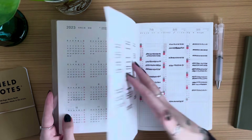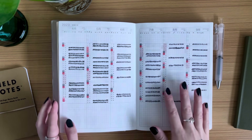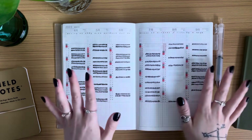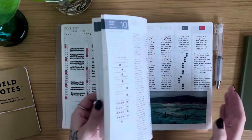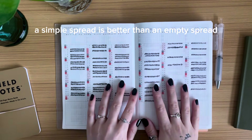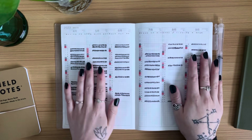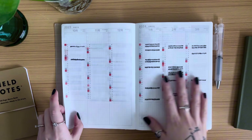Unless you plan on using the index page as an actual index or some sort of bullet journal variation, I recommend using this page as a habit tracker — but with a few conditions. Before we start, remember this quote that has really helped me: a simple spread is better than an empty spread, and better than an ineffective spread.